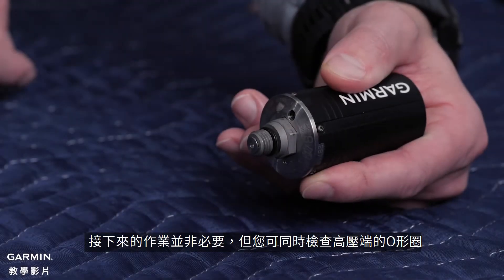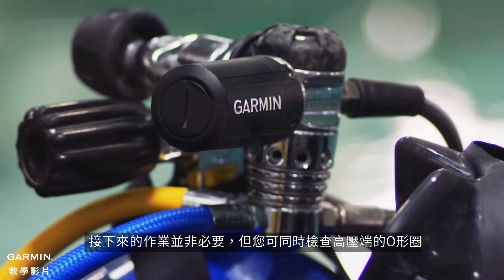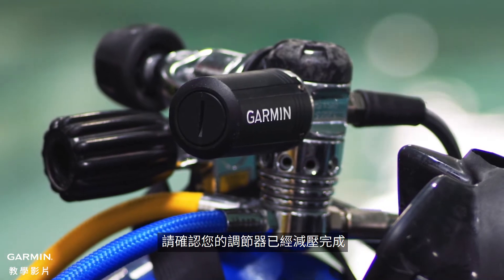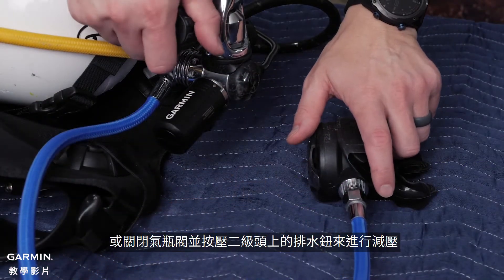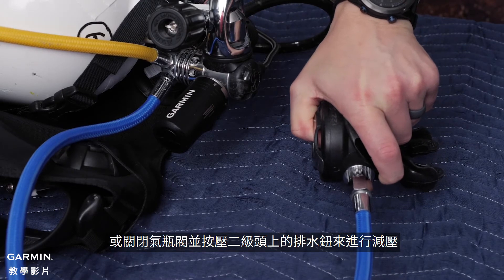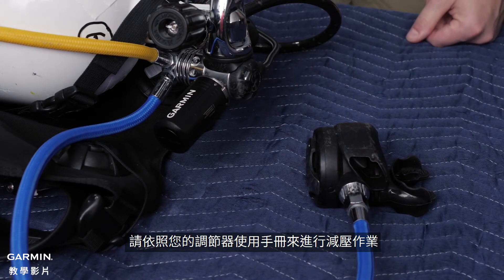While not required, now would be a good time to check the high-pressure fitting o-ring. Before removing the transmitter from the regulator, it is important to ensure the regulator is depressurized. This can be done by either removing the regulator from the scuba cylinder or by closing the scuba cylinder valve and pressing the purge button on the regulator's second stage. Please follow the proper depressurization procedure in your regulator's owner's manual.